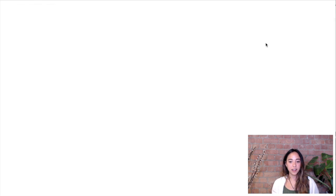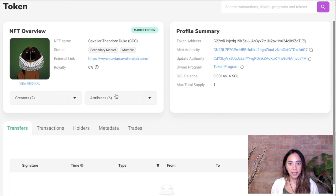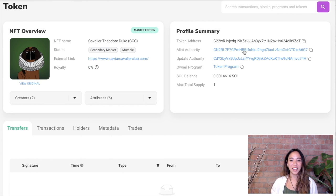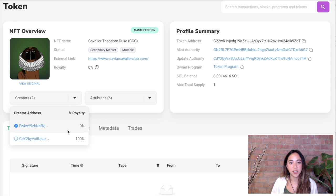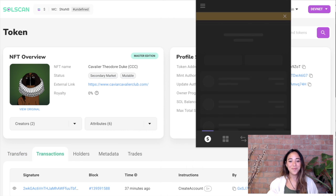Now let's take a look at what this NFT looks like on Solscan. I can see all my attributes there being shown — these are the attributes that live in that Arweave JSON file. I can also see the creators and the royalties. For now, I only set the royalties to zero.